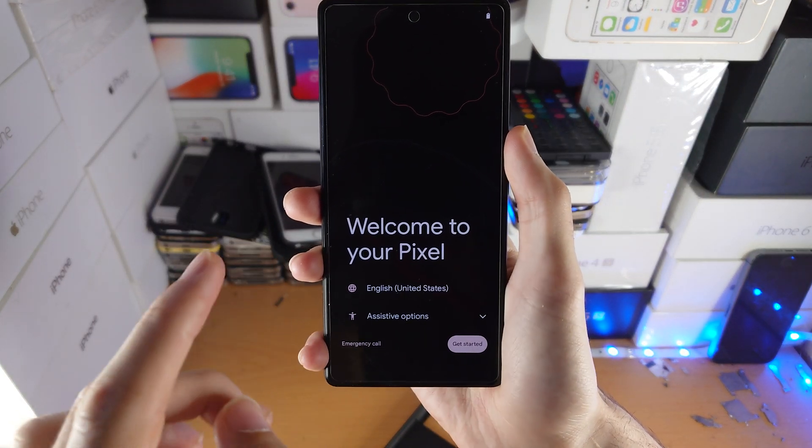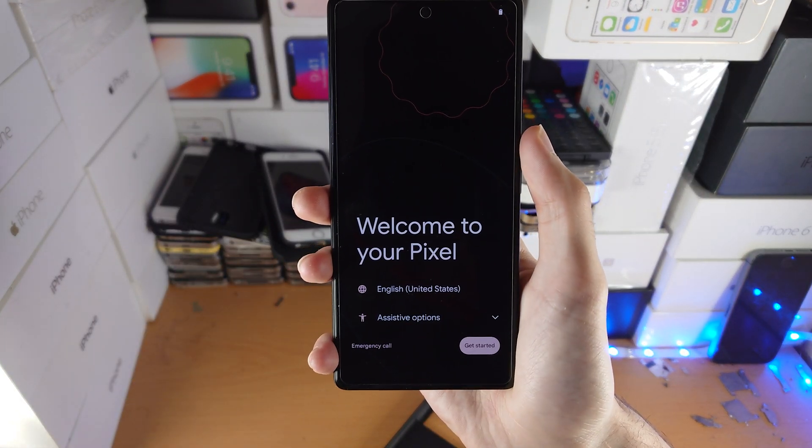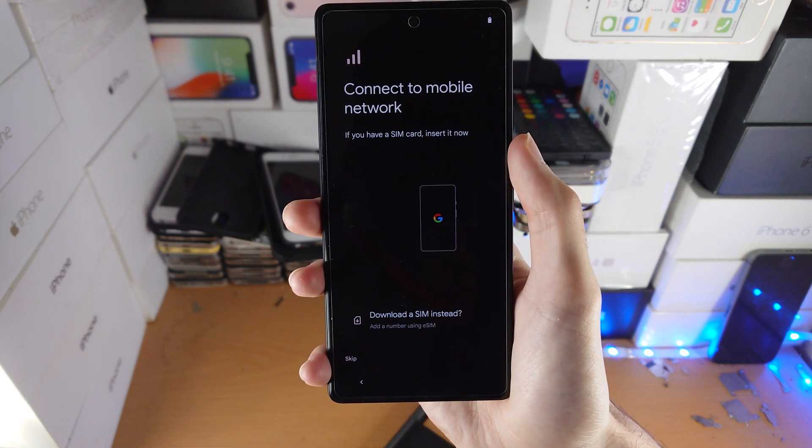Welcome everyone. I would like to show you how to set up your Google Pixel 6 and 6 Pro. You'll see 'Welcome to your Pixel' — just tap on Get Started.